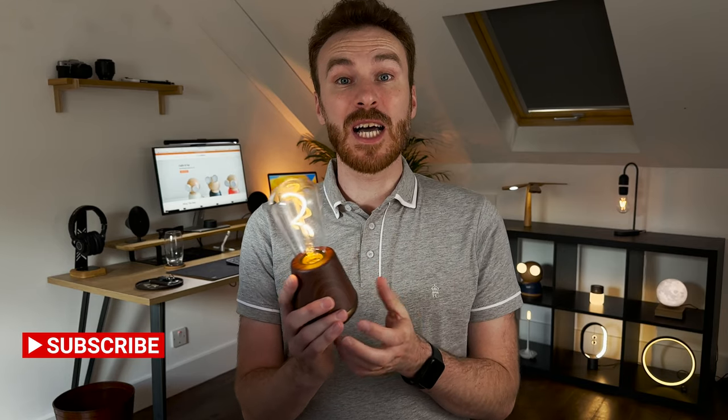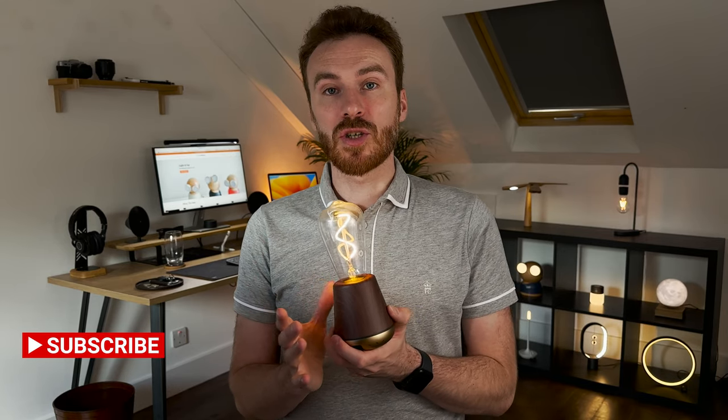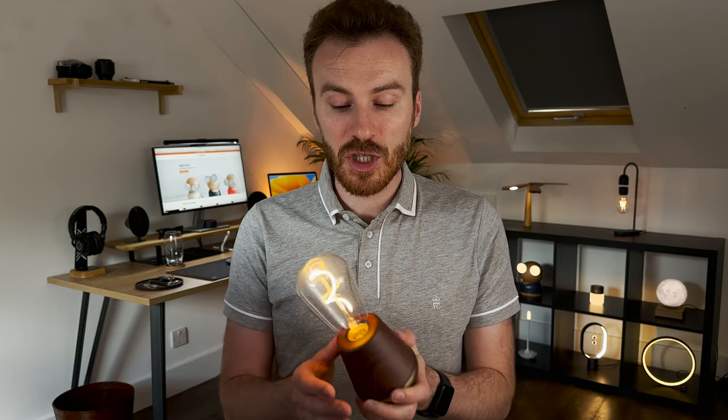Next up, we have the Ginkgo Octagon One lamp, but before I show you that one, I'd just like to ask — if this video has been useful, please do hit that like and subscribe button below. They are really important to us, so thank you so much. Let's park the Humble One aside now and show you the Ginkgo Octagon One lamp.